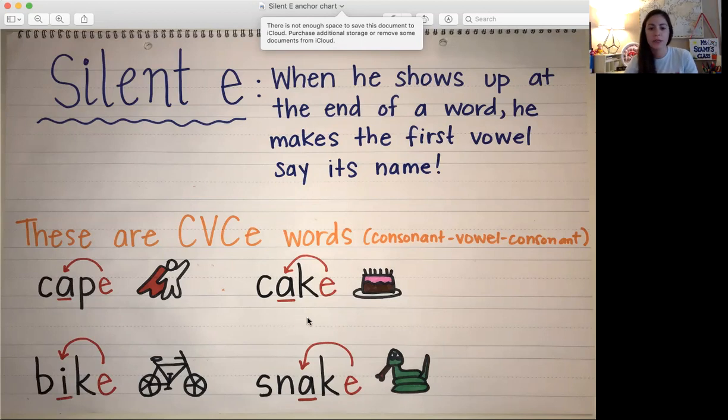Here's another word — this is CAKE. And if it didn't have an E at the end it would say CAC. But since it has that silent E it bonks that first vowel on its head to say its name, so it says the sound A — CAKE.